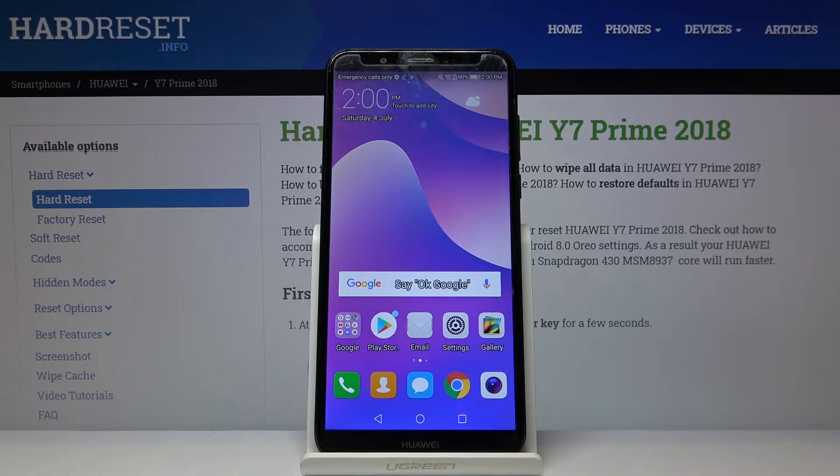Welcome. If you want to connect a printer to your Huawei Y7 Prime 2018, let's go to the settings.